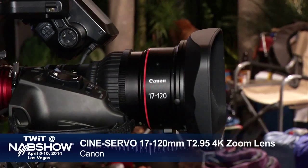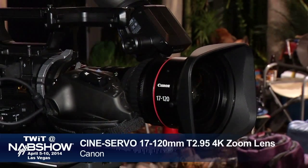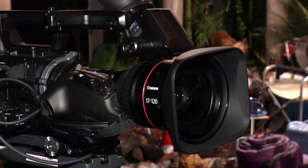Absolutely. This is one of the most important new product introductions here at NAB 2014. It's our new CineServo zoom lens, 17-120mm T2.95. And this is going to open us up to a whole set of new markets for people who are using our Cinema EOS and our regular EOS cameras.